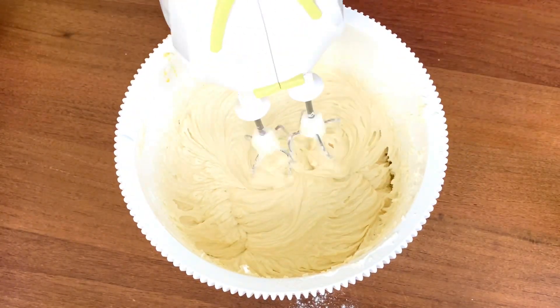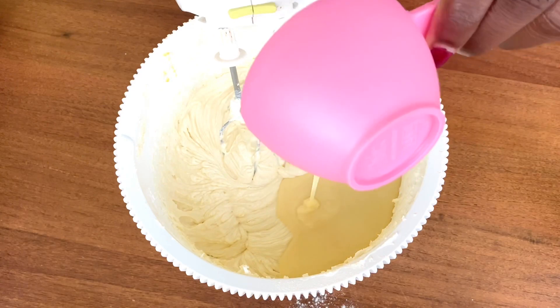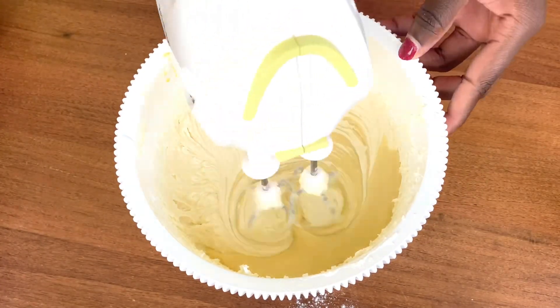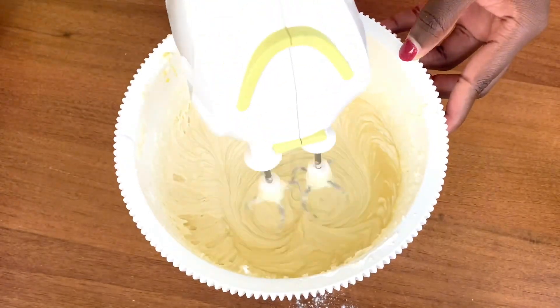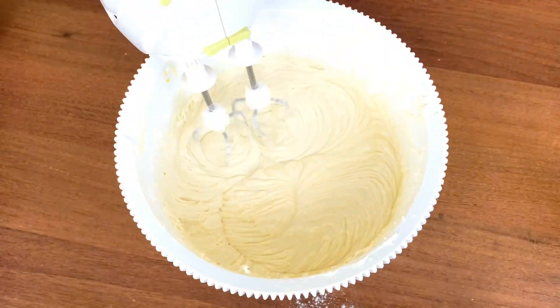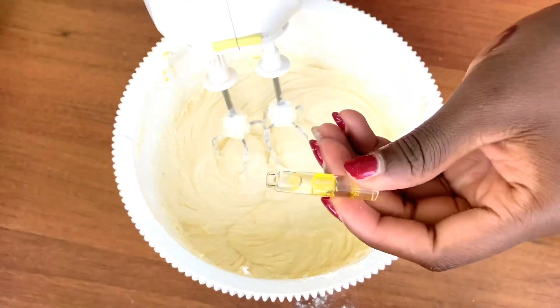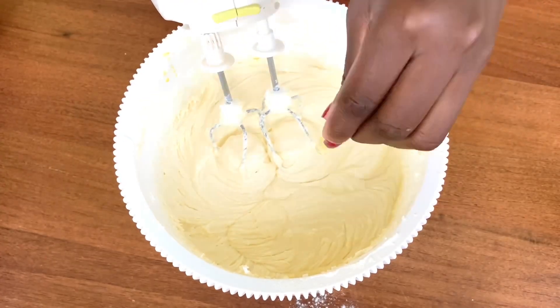The next thing is to put in the milk. For now I'm going to use just half a cup, because I'm using the remaining for the next set. I'll mix it into the batter, and after the milk I'm going to put in two sachets of vanilla.